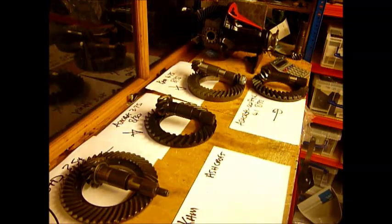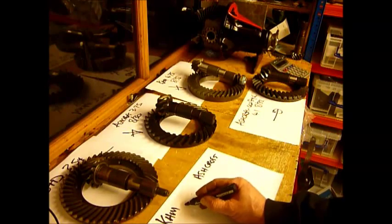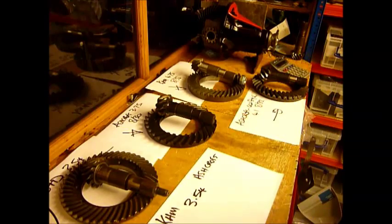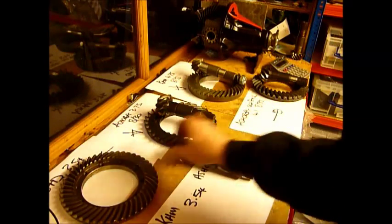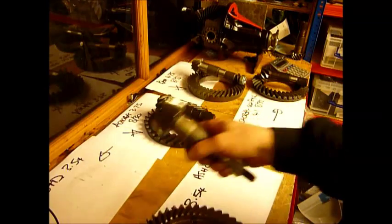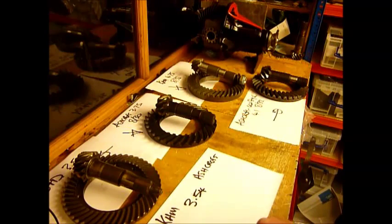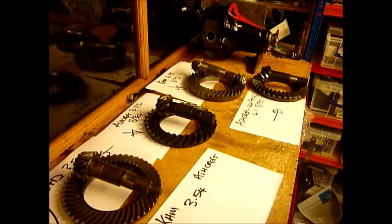The first thing to bear in mind is that on a vast majority of all Land Rovers — excluding Series vehicles, so you're looking at Defenders, 90s, 110s, 200, 300, TD5s — they all have a standard ratio of 3.54. The standard count is 46 teeth on the crown wheel and 13 teeth on the pinion. If you divide 46 by 13 you get 3.54, or as close as damn it. So that's your standard differential.